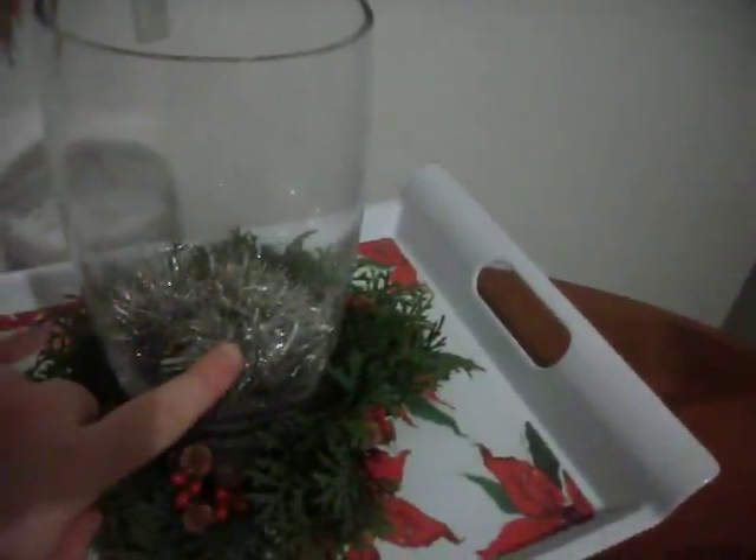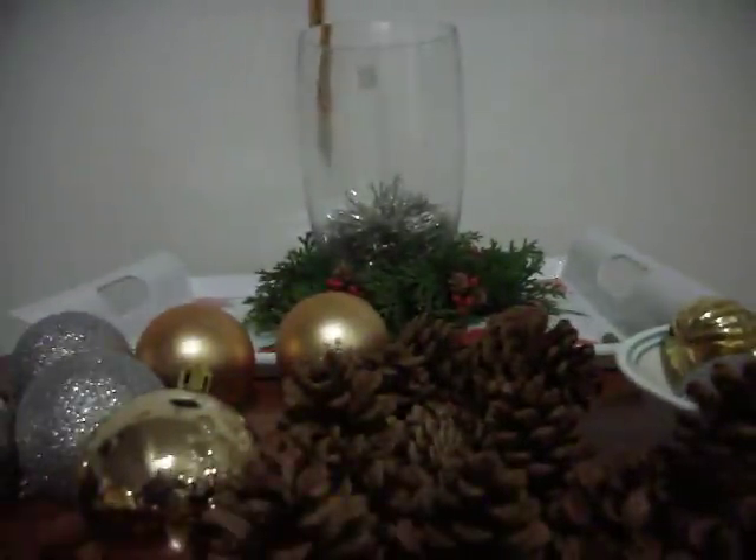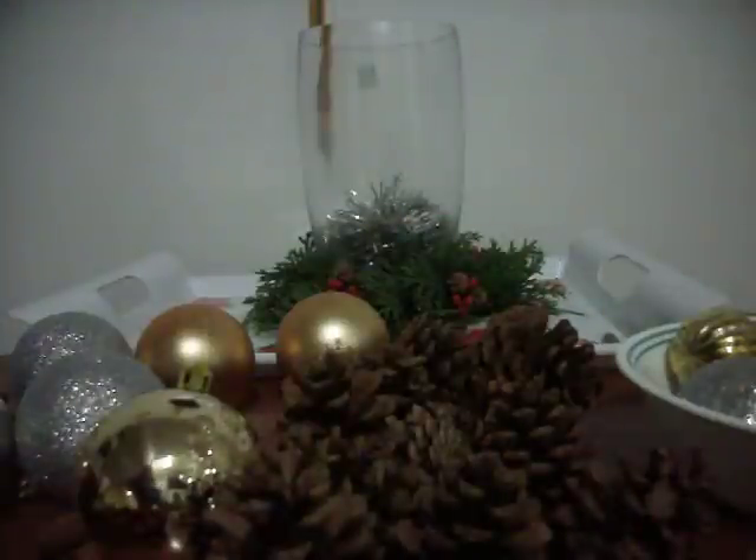Inside here is actually some silver garland, which I just cut pieces of. So what you're looking at is bulbs from over the years — other than these, this bowl is all the new ones — and acorns, which are from last year. And they smell good, just so you know, they smell very good.